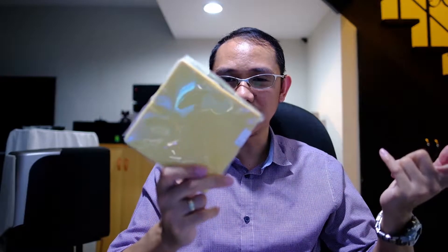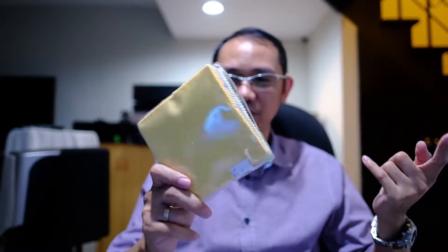A few days ago I unboxed some materials I ordered online. One of them is this microfiber cloth — 70 pieces, a Chinese product, very cheap. I only got it for about four dollars for all 70 pieces.